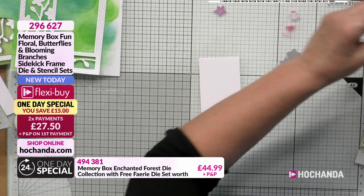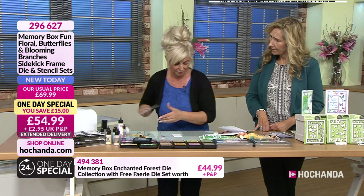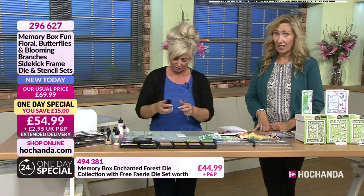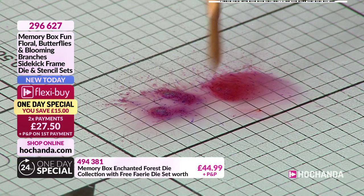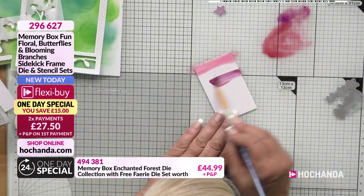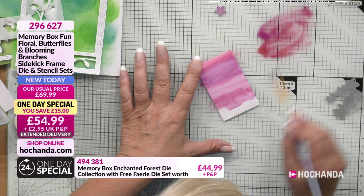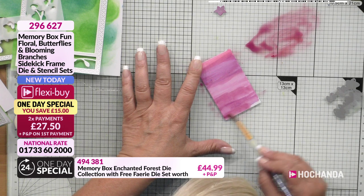Now Memory Box have been going for a good few years, have they, Nikki? When I first started crafting I remember buying lots of their dies many, many moons ago. Oh, I love that colour burst! So I'm just going to take this and bring that colour across. So this actually cuts out - even if you didn't want this in your frame, you've got it as a little rectangle, absolutely. For another project or something.